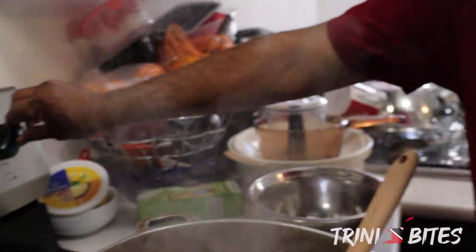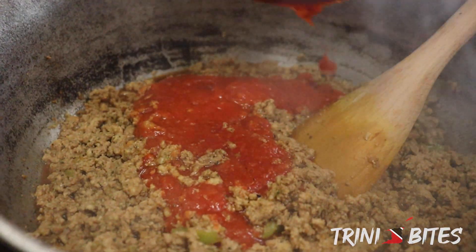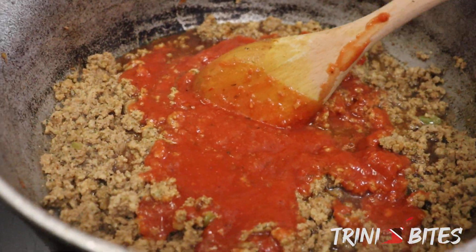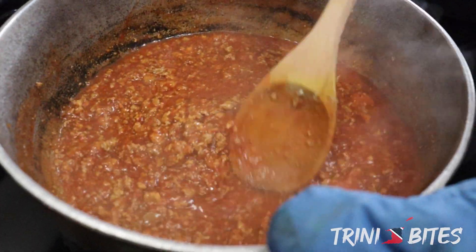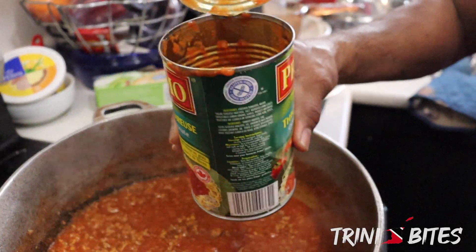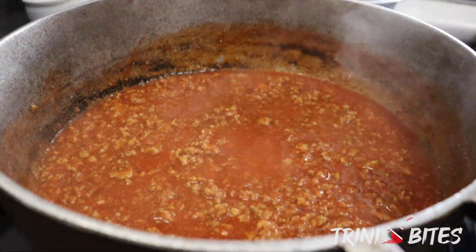You've got to lower the heat so it wouldn't bubble up and spill out. You can also use beef, pork — any kind of meat you can use. What makes this different is the bandhania — that's the special ingredient. I'm going to add a little bit of water from the tin so I don't waste it. Now this is going to cook for about 10 more minutes and then you're good.